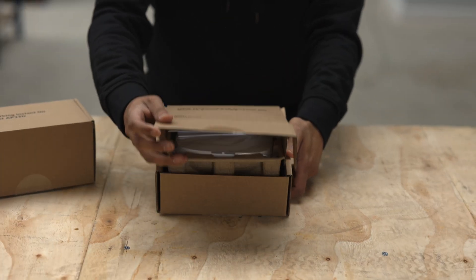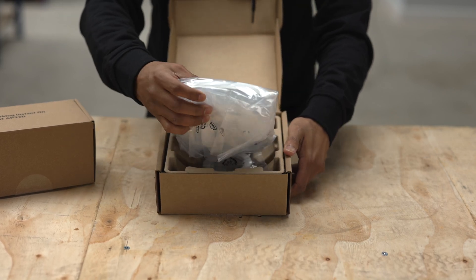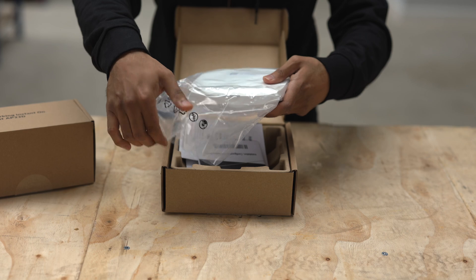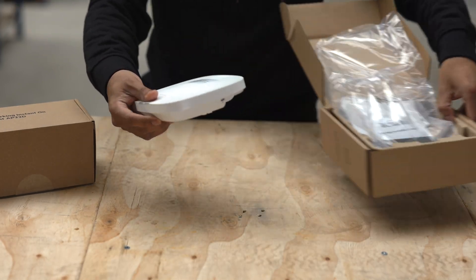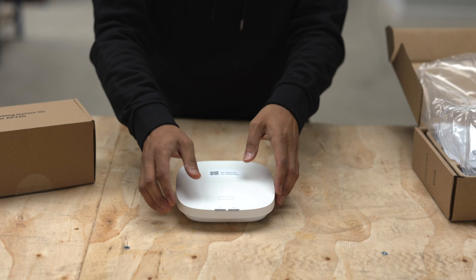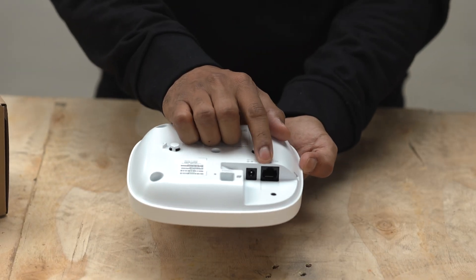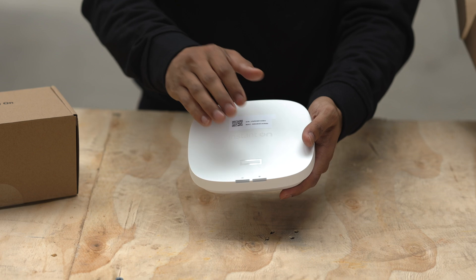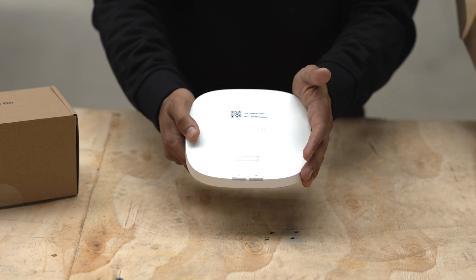The next one is a Wi-Fi 6E access point, which is probably more for your high-volume traffic areas and things leveraging the latest technology that require higher bandwidth — more specifically for laptops, phones, etc. This does Wi-Fi 6E and the difference with this one is it has a two-and-a-half gigabit uplink. The maximum throughput rate is 2.8 gigabits per second and it has a 2x2 multi-in multi-out configuration.